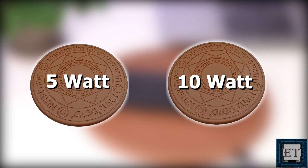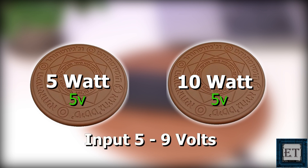The charger comes in two variants: the 5 watt and the 10 watt power ratings. You can choose which is more suitable for you when you place your order. A good rule of thumb would be to go for the one with similar power ratings as your phone charger. Of course, the 10 watt will charge a bit faster than the 5 watt. Output power is 5 volts for both variants, and for input voltage it can take anywhere from 5 volts to 9 volts.